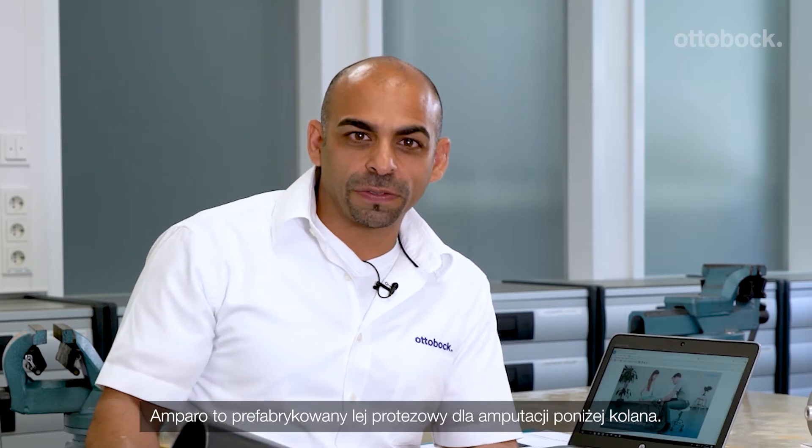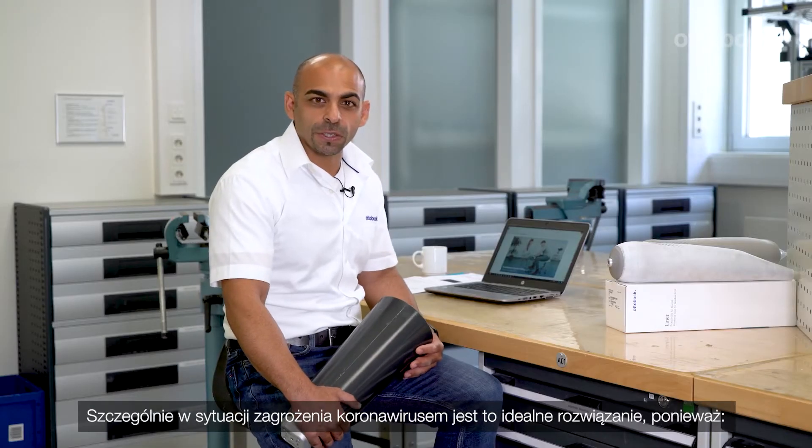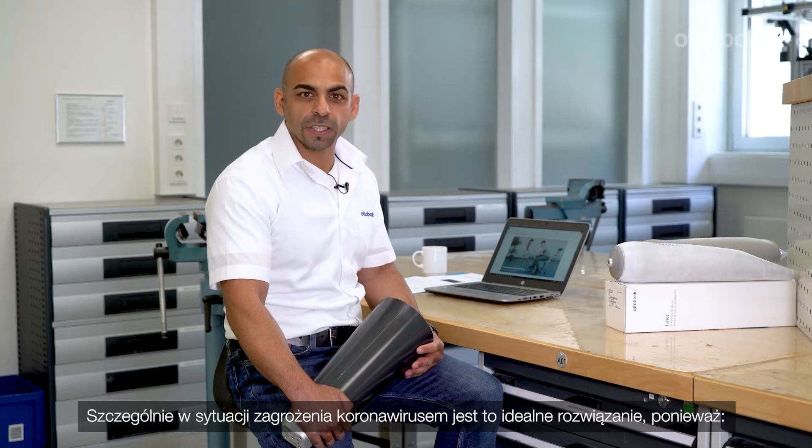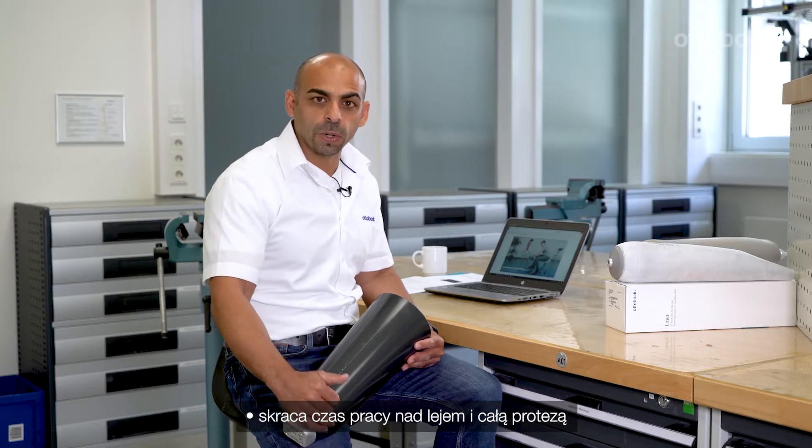Amparo is an off-the-shelf socket for transtibial prosthesis. It's perfect to use as an interim or test socket over months. Especially in the current situation with corona, it's a perfect solution. You can fit one patient in one visit. It reduces face-to-face time with the patient and reduces working time.